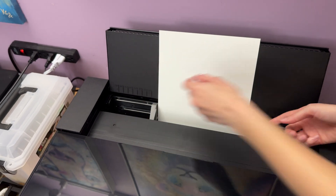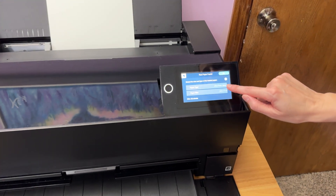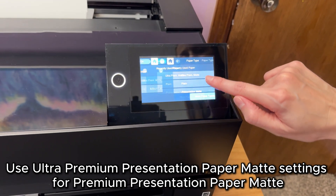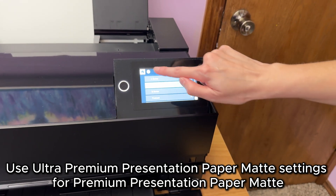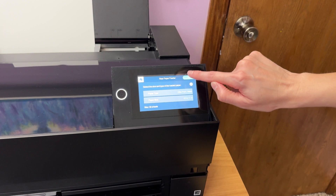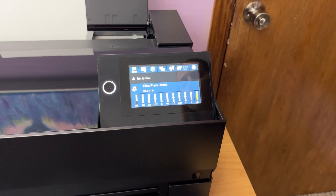You don't have to push them really hard, just slide them up there. Automatically on the screen it will pop up and ask you what the paper type is. You want it set to ultra premium matte and the paper size eight and a half by eleven. This is technically premium presentation paper matte, but on the P900 if you're using this type of paper it needs to be set to ultra premium matte. You can select other paper types and sizes using the touchscreen.